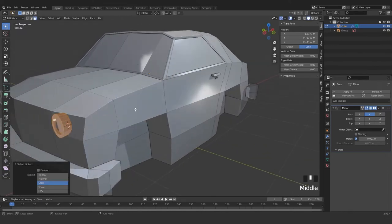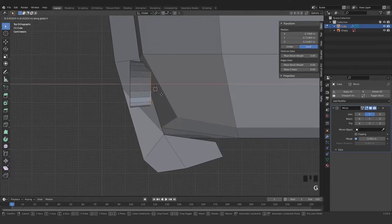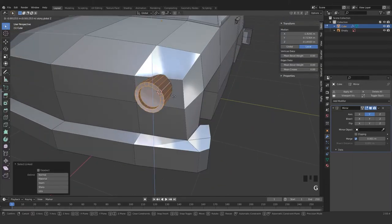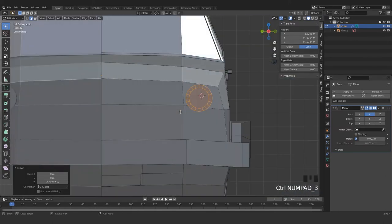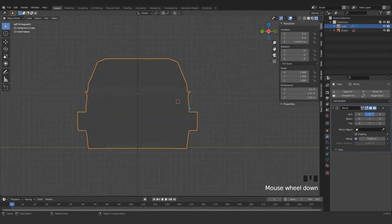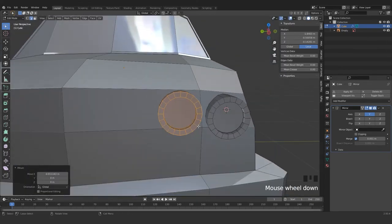Grab everything, look at from the top, and G a little bit forward. Grab this area and inside of the car. Grab again, Z. I maybe need to borrow that again, set it here. And we see our overlapping — G in x — and that's going to be fine.